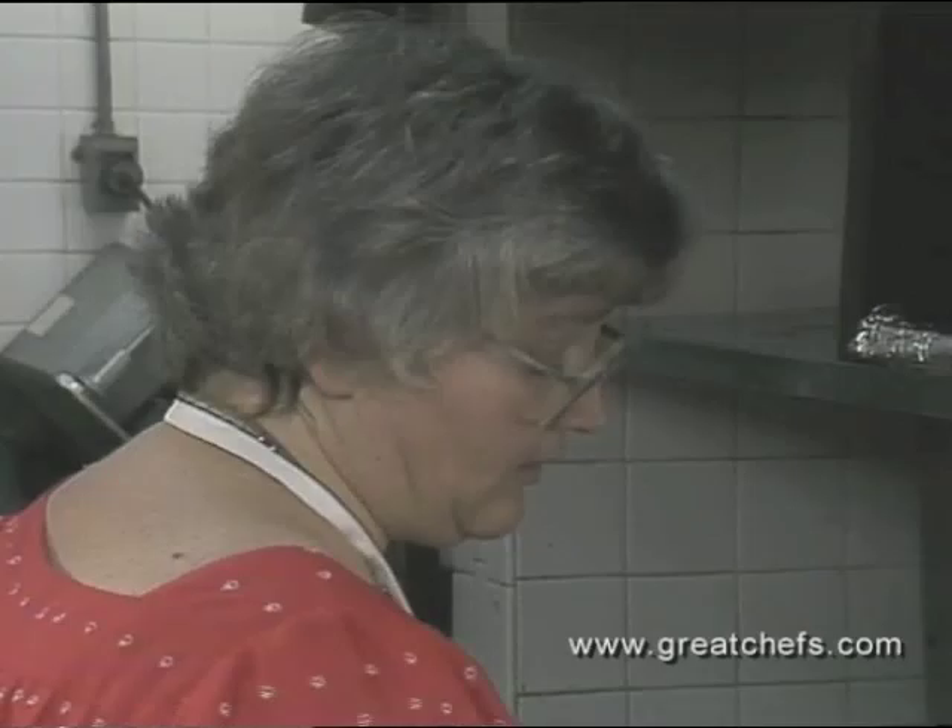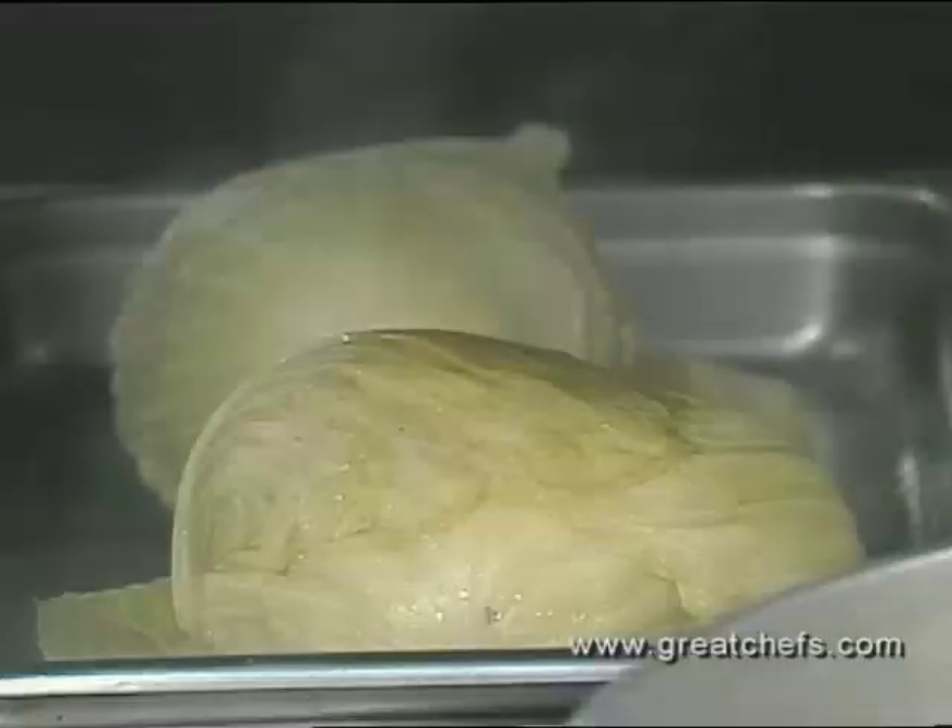Aromatics — one bunch each of celery and parsley — are ground and will be added to the sautéed onions. The heads of cabbage are done and removed from the water to cool. Clara has seasoned with salt and added the aromatics to the onion mixture.